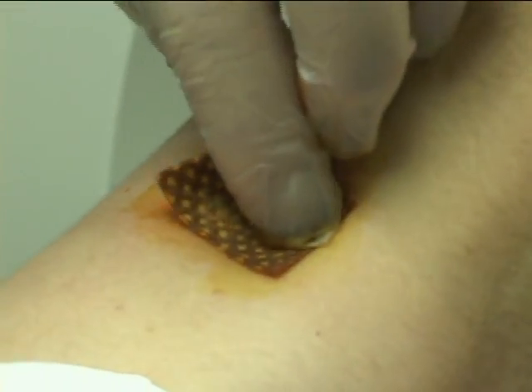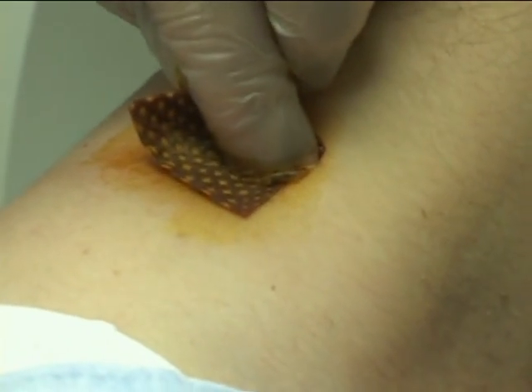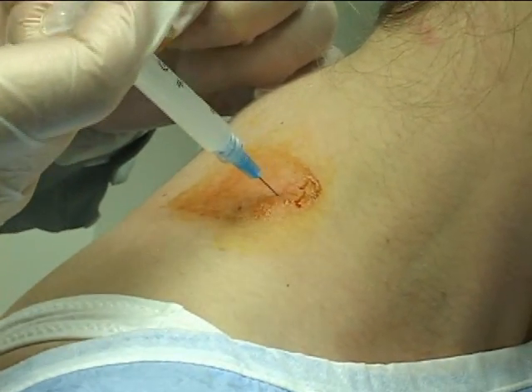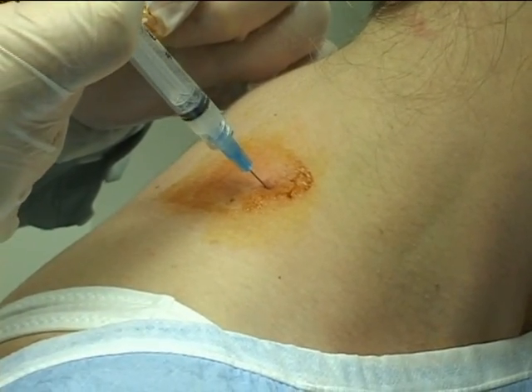Now tell me again where it's hurting. That was a ten — it's a ten. The muscle is very tight under the needle.